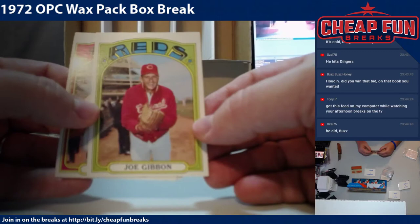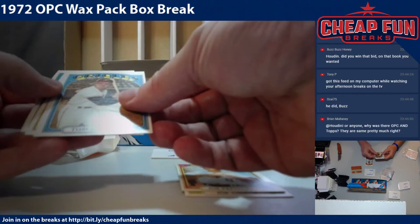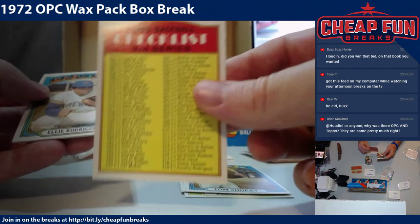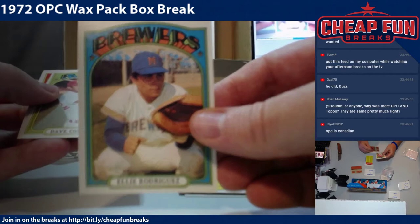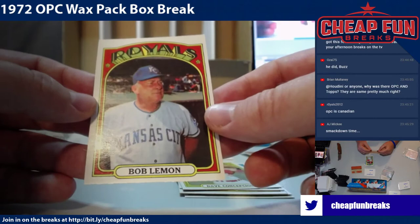Joe Gibbon, Joe Pepitone — we just hit his in action — Tom Chape. Got a checklist, card 251. Ellie Rodriguez. The Big Red Machine — Dave Concepcion and Bob Lemon. That's pretty cool.